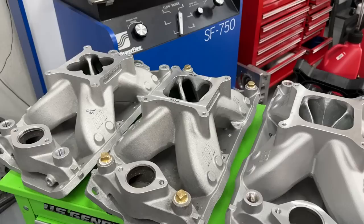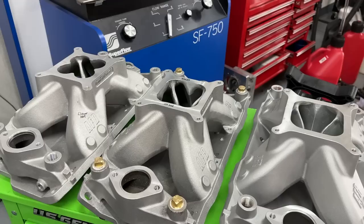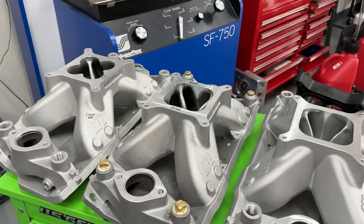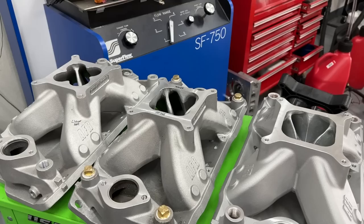Hey guys, this is Eric Weingartner with Weingartner Racing. Today's video is breaking down some of the results from dyno session number two with the dyno mule. For those new to my channel, the dyno mule is a 406 small block Chevy built at 11-to-1 compression ratio, runs on pump gas with a splash of 110 just to be safe. It's got AFR Enforcer 195 heads, as-cast completely stock, an Erson solid roller cam with 260/270 degrees of duration and 0.680 lift, runs a 1000 CFM carburetor.